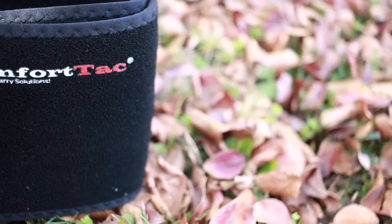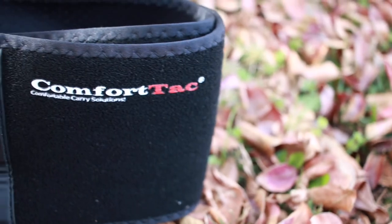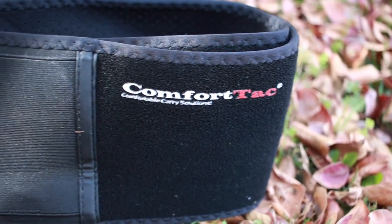Hey guys, welcome back to the channel. I appreciate you stopping by. Please like and subscribe — YouTube makes it really difficult to get firearm-related content out there, so any likes and subscriptions really help. Interacting in the comments is also extremely helpful. So with that being said, let's get into it. Today I'll be reviewing the ComfortTac belly band.